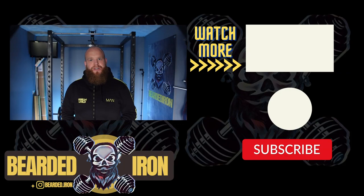For more help and advice around weight loss, please hit that subscribe button and enable notifications. I'm also going to leave a video here that I highly recommend you check out. Bearded Iron out.